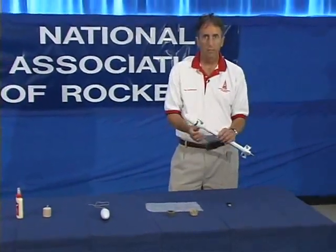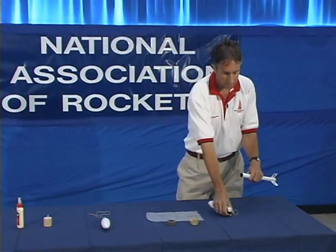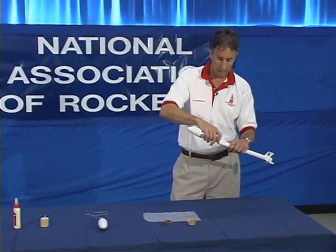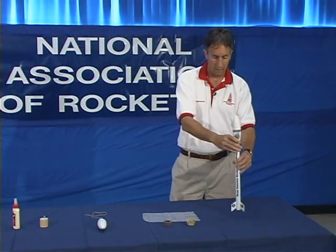One example of a rocket that has a two-compartment payload section is this rocket. The top section is for the egg, and the middle section is an electronics bay where you could put an altimeter, for example. Put it back together — good tight fit, and you're ready for flight.